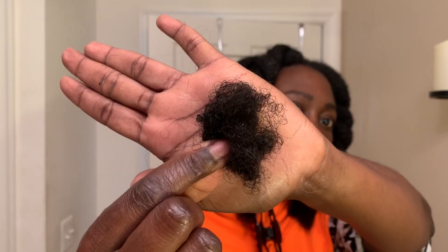Now that my hair is all sectioned off, it is ready to be shampooed. This is what it looks like, and this is all the shed hair I had — which is pretty good considering.